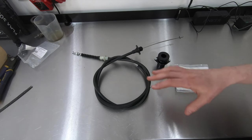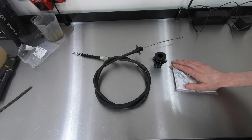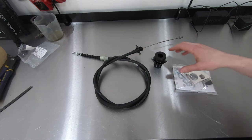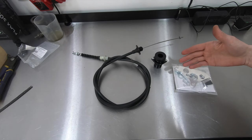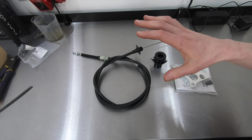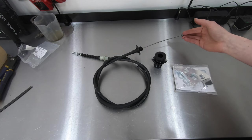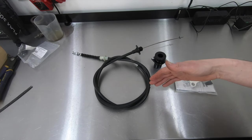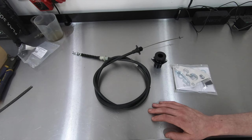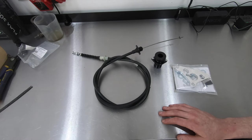Over here at the bench, these are the parts I'm going to be installing: a Maximum Motorsport clutch cable, their firewall adjuster, and their clutch quadrant. This is kind of the go-to setup everybody seems to really like. The cable is actually the same cable Ford uses — sourced from the same supplier according to Maximum Motorsport. It's a little bit longer than stock for better header clearance, and it holds up to higher than stock clutch pressure.